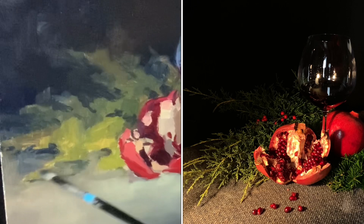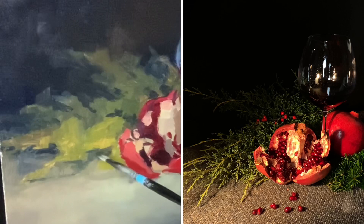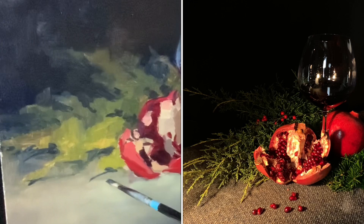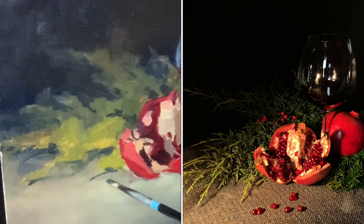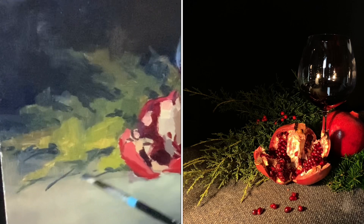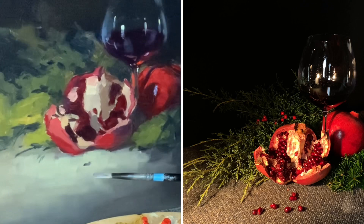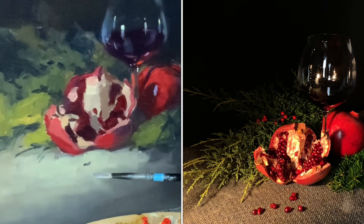I'm working on this cedar branch as it comes around into the warm light, developing a little more information in the cedar in the light and letting the rest slip into shadow. It can look intimidating to grab a big branch full of tiny nodules, but you don't have to paint all that detail — you need a little bit and the brain fills in the rest. I'm adding shadows under the branch and under the pomegranate to create more sense of weight and solidity.